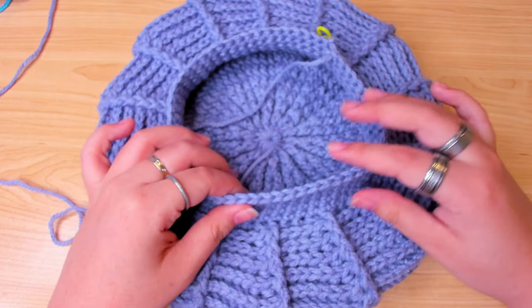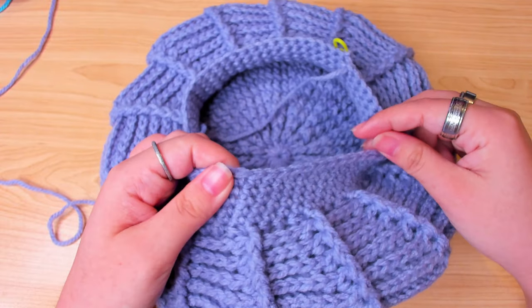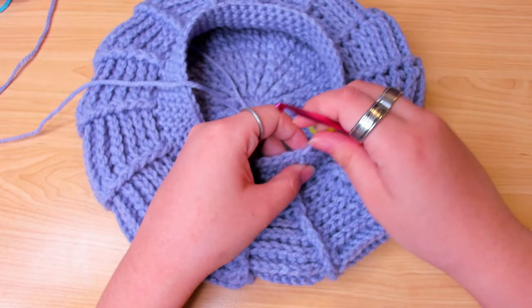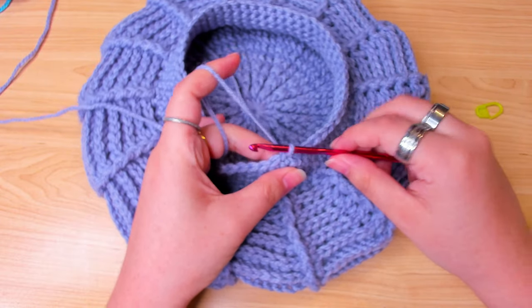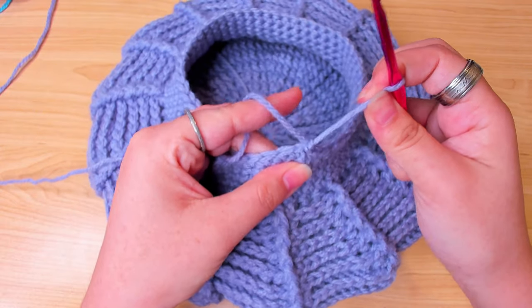I kind of like how the edge looks, so I'm going to leave it like this. If you want a more finished look, you can do a round of reverse single crochet — just type in reverse single crochet and you'll find many tutorials on YouTube. After the slip stitch, fasten off and weave in the end.